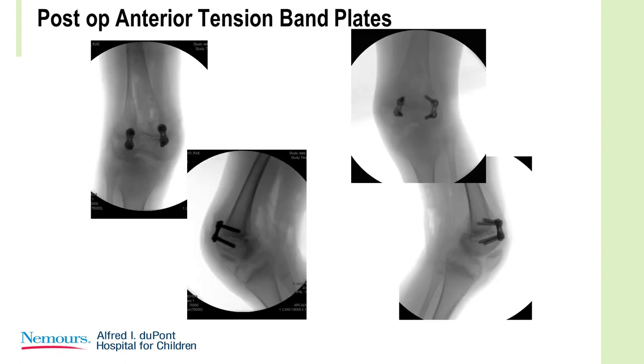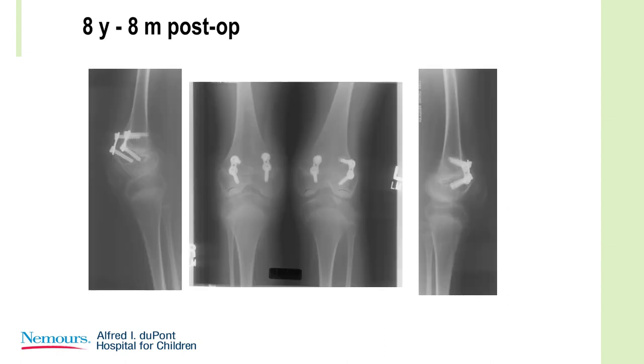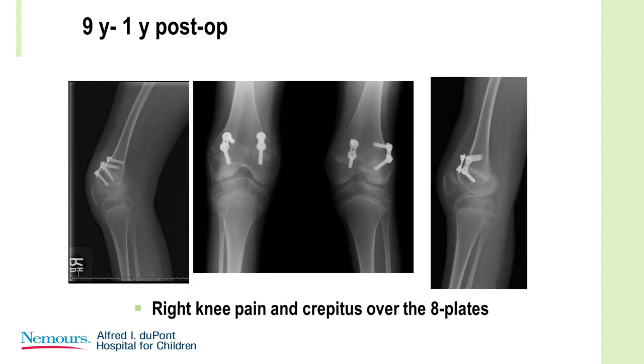This child had anterior eight plates, and you can see nice correction with nice spreading of the screws — left side with better correction than the right. Here she is a year after insertion of the eight plates, and you can see basically a straight knee on the left and not quite straight on the right. But she was having a lot of pain over those eight plates on the right, with a lot of crepitus and constant discomfort.